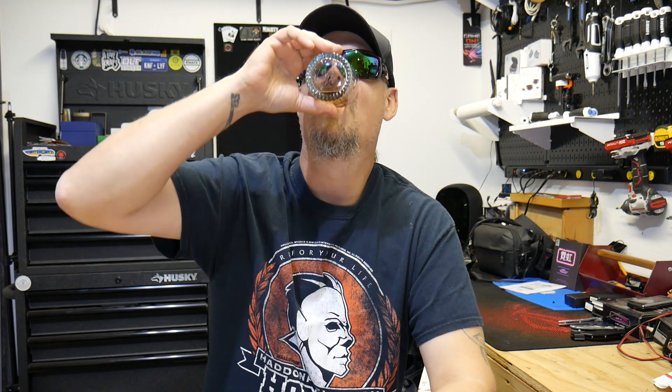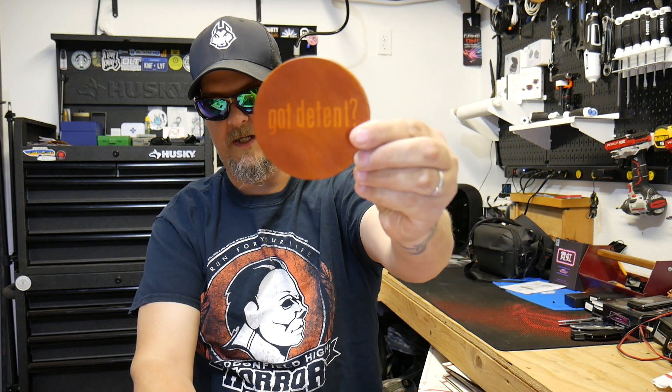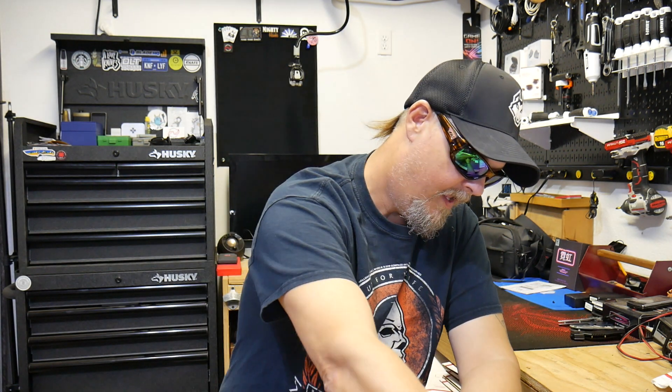What's up everybody, my name is Brandon Thrasher and welcome — come on in the garage, have a seat, let's have a chat. Got a little unboxing for you. Been a hard week, yes, been a hard week. Utilizing my new detent coaster from Lefty over there — Lefty EDC, love you man, thank you.